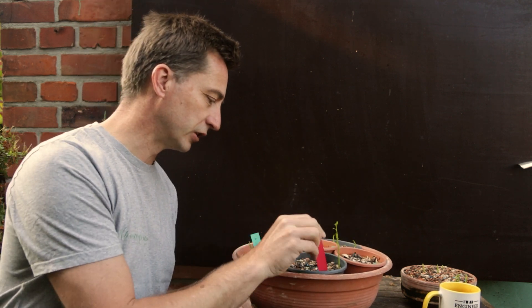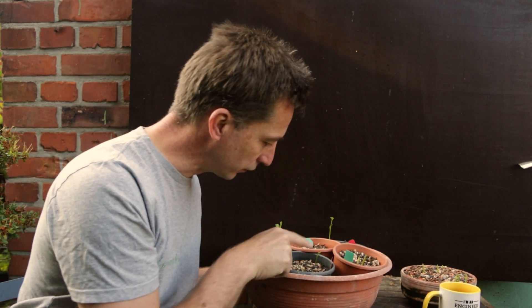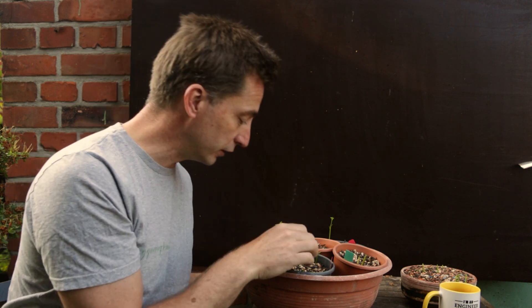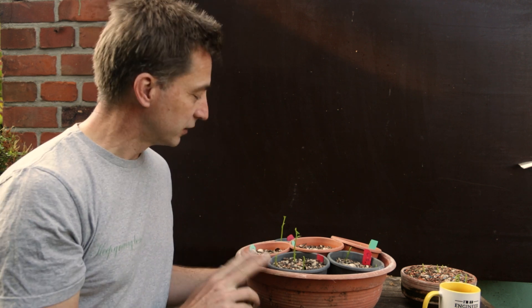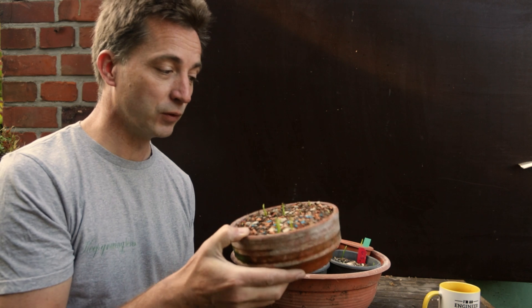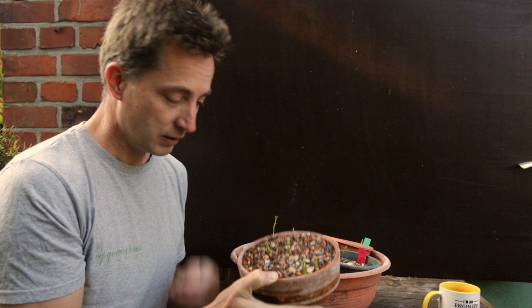The ones initially placed inside: the partially-peeled group has three germinated seeds; the filed group also has three germinated seeds with a fourth opening up. The completely untreated group has five germinated seeds. So not treating the seeds — just putting them in substrate, keeping them warm for a couple of weeks, then placing them outside or in the fridge — seems to be the best method. This is confirmed by the overflow pot where I just chucked leftover seeds in.